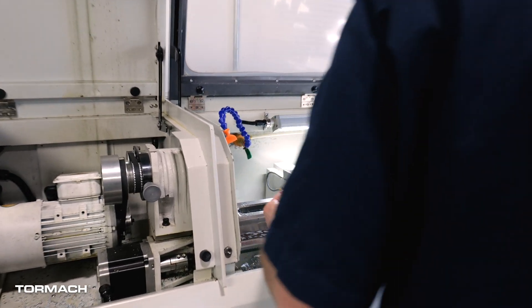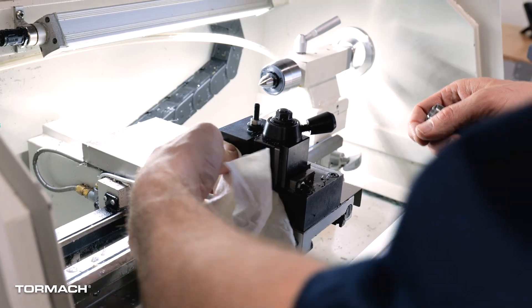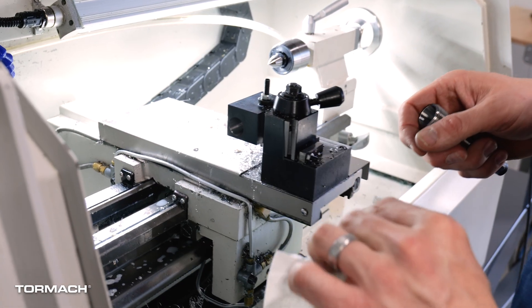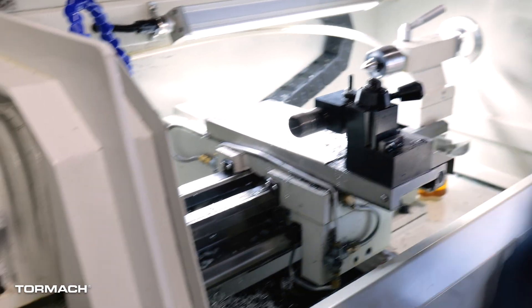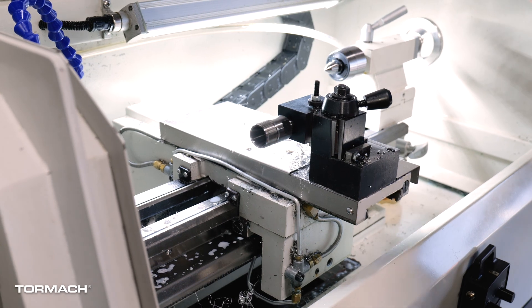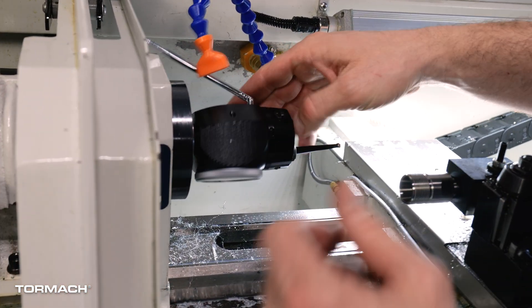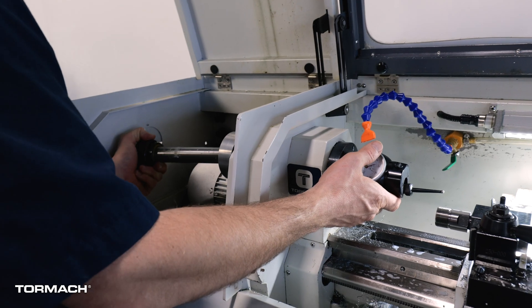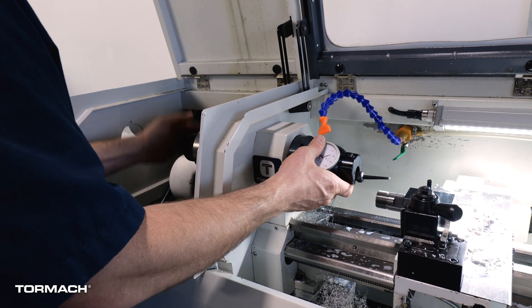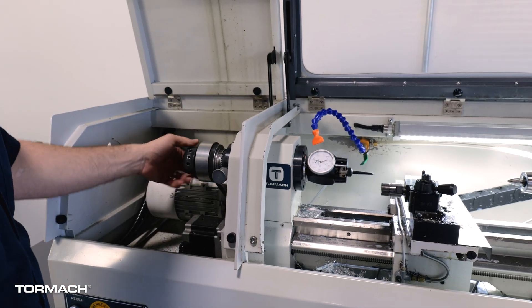Let's get all that out and wipe everything down, make sure it's clean. We'll seat that in here — it's a 5C collet, this one's a 16 millimeter. Five-eighths is close enough for the Centro to work as well, and I've got the antenna stuck in the corner down there. Tighten it up — I just need to snug it; I don't need a wrench because we're not going to actually turn the lathe on.